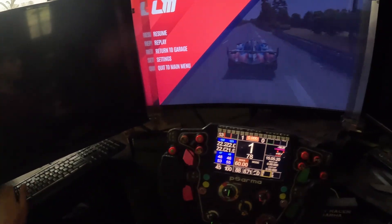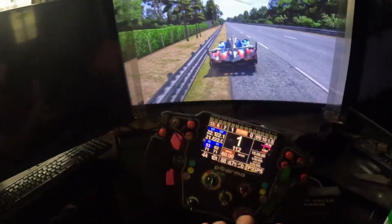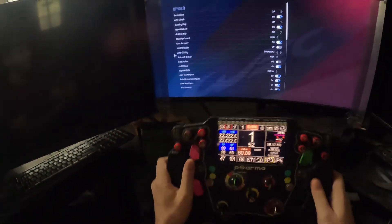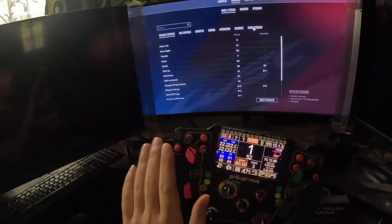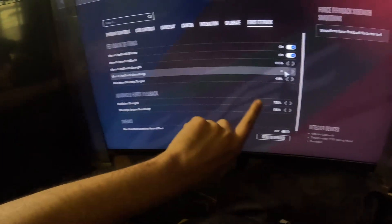This is how it should actually work — this is normal. But the main problem is why does the force feedback suddenly stop working? It stops working because if you go to Controls and then go to Force Feedback, you'll see there are a lot of options.